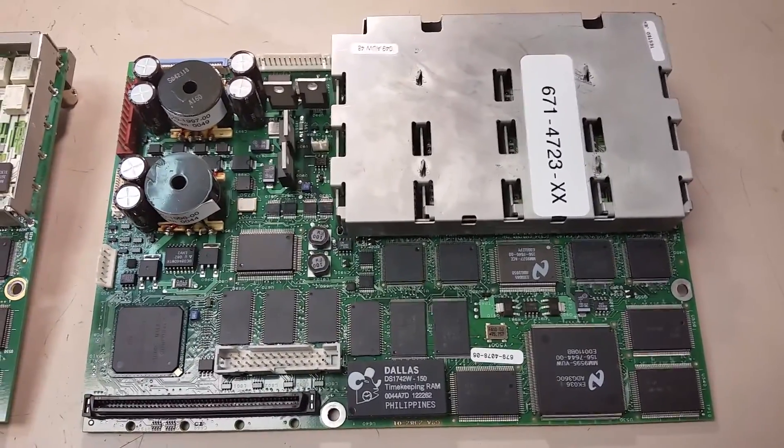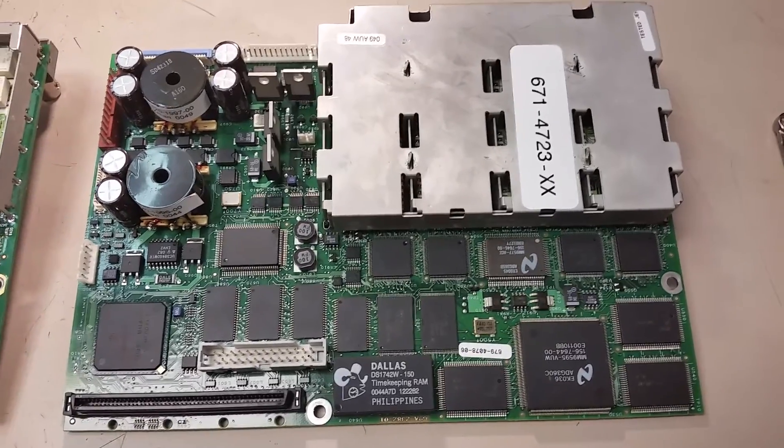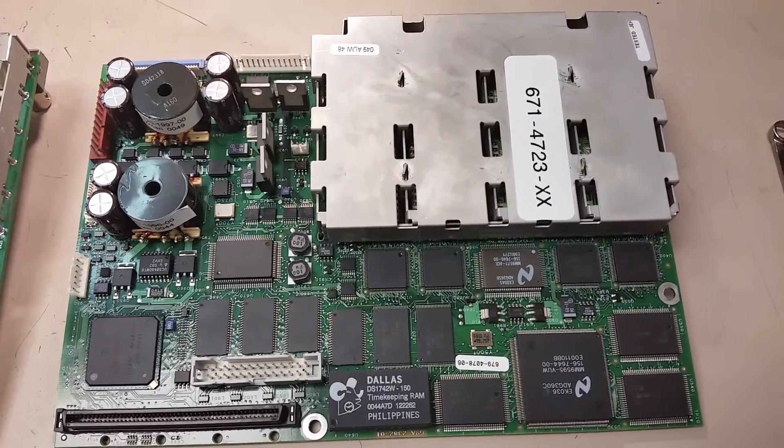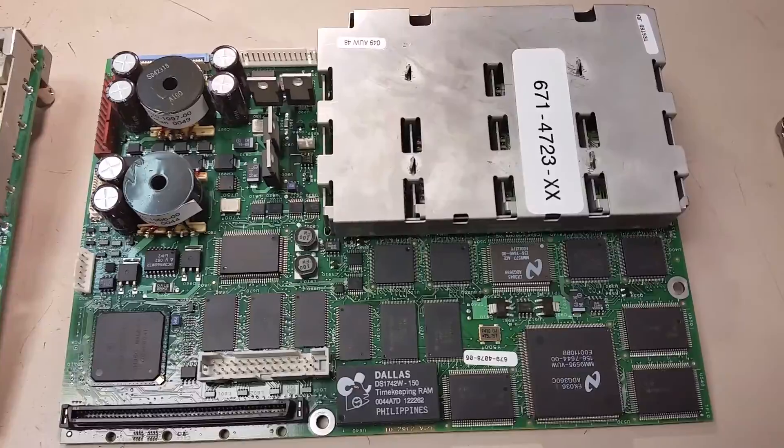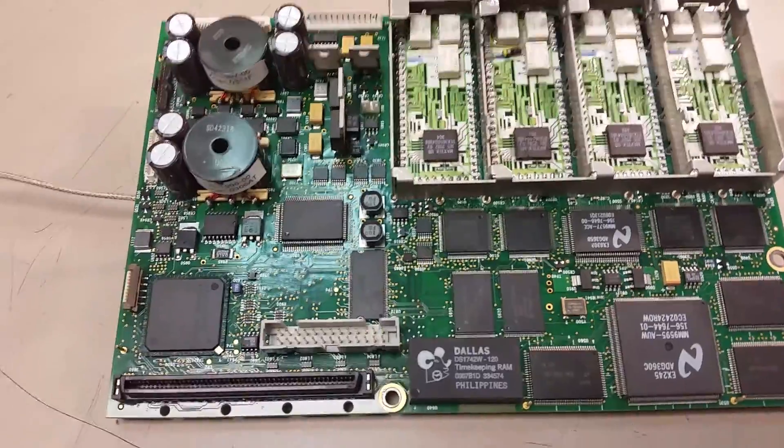I'm getting ready to put this circuit main motherboard back into my TDS-3054. Before I did that, I wanted to show the differences between the TDS-3054 and the TDS-3054 Bravo main motherboards.